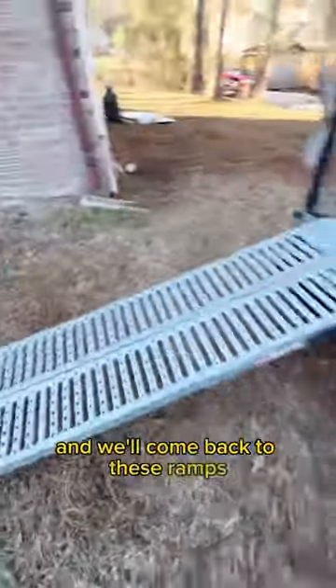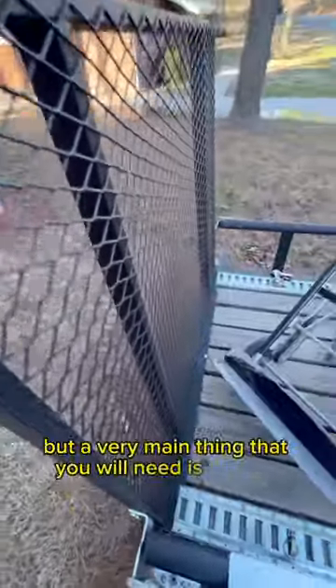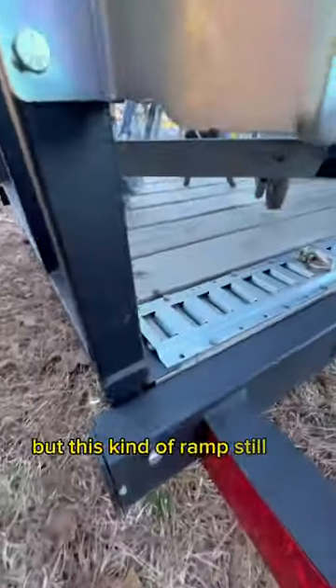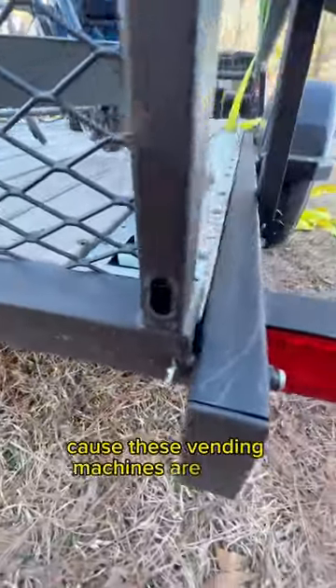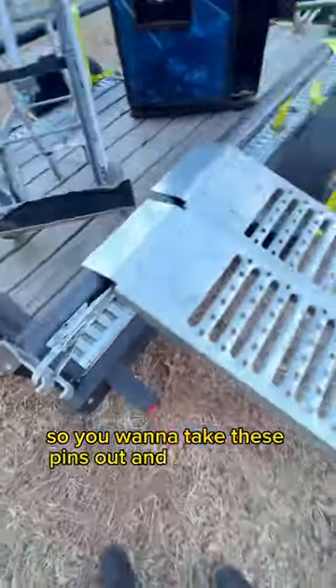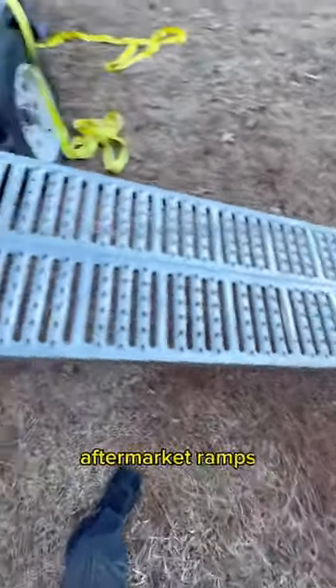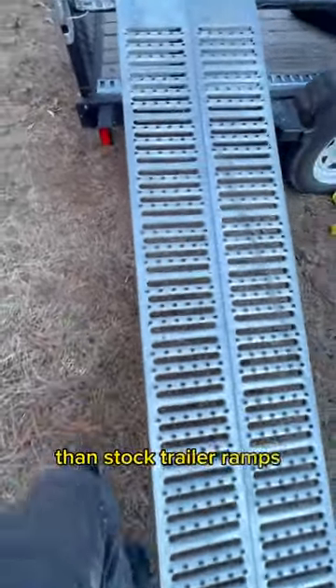The very main thing that you will need is a trailer. The trailer that I prefer is one that comes with ramps, but this kind of ramp still isn't good enough because these vending machines are heavy. You want to take these pins out and remove the ramp — that's when these aftermarket ramps come into play. Aftermarket ramps tend to have a much higher weight capacity than stock trailer ramps.